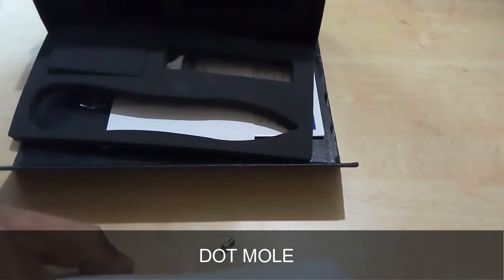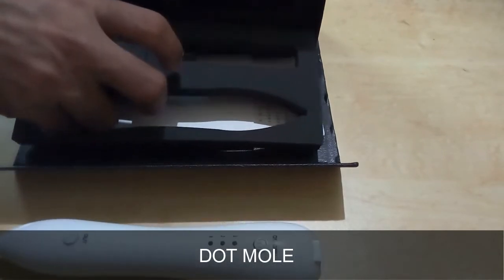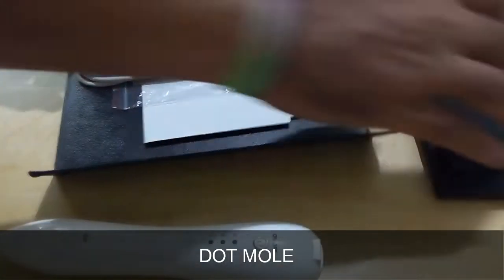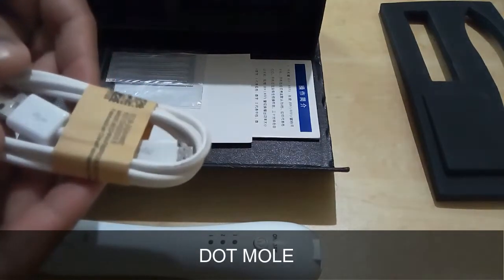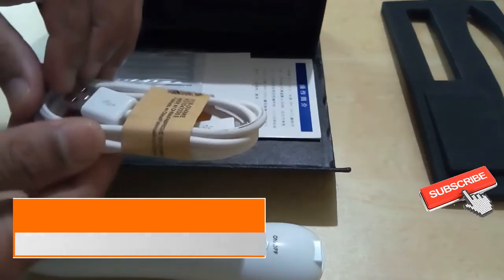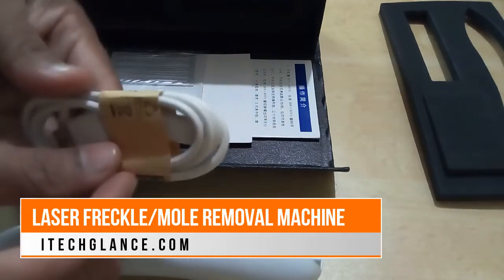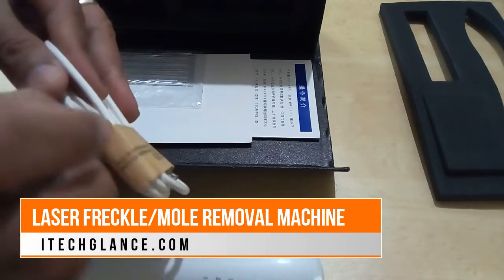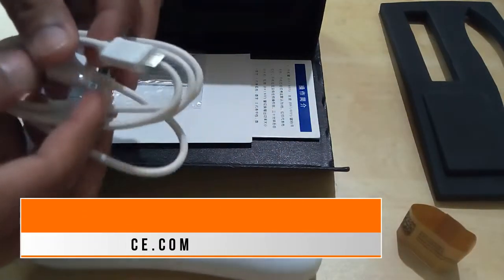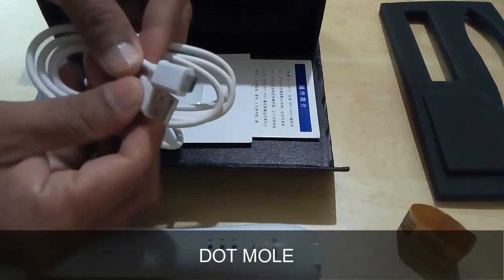When treating moles, pay special attention to distinguishing the extent of the mole. Some moles grow on the skin surface layer, while others have roots growing deep in subcutaneous tissue. When using the needle, the best technique is to burn the surface of the mole in small squares. If the mole grows relatively deep, avoid inflammation after processing — ideally apply nourishing cream for two to three days before the wound heals.